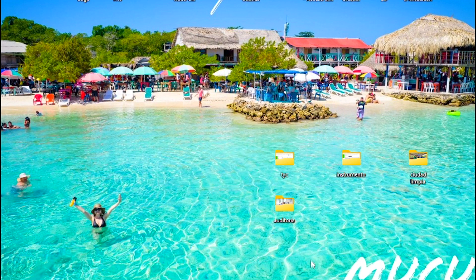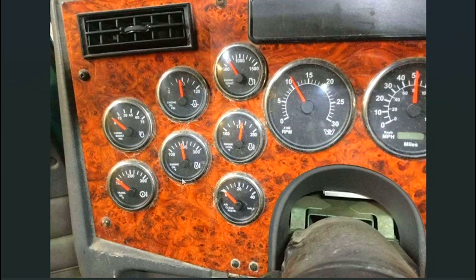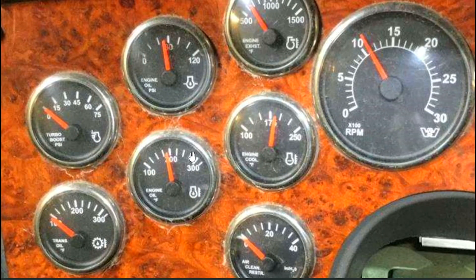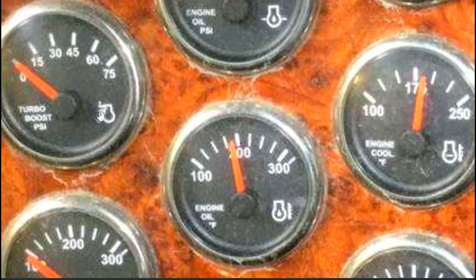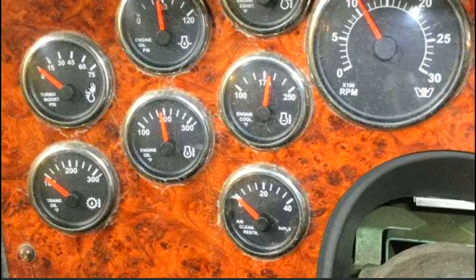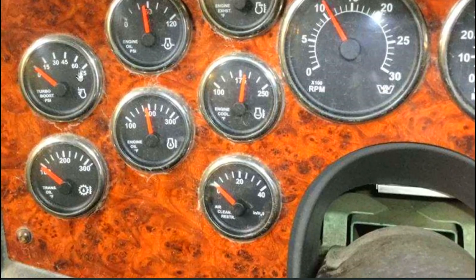Bueno mi gente, entonces vamos a mirar las fotos que tenemos acá y vamos a hablar de lo que nos falta: manómetros. Ya habíamos hablado en el video anterior de todos, pero por ahí en los comentarios me preguntaron qué era el Turbo Boost. El Turbo Boost es un manómetro que mide la presión del turbo. Si ustedes ven aquí la figurita, está un poco borrosa, pero se ve la figura de un turbo, y ese manómetro precisamente mide la presión que hay en el turbo, la que va de salida.